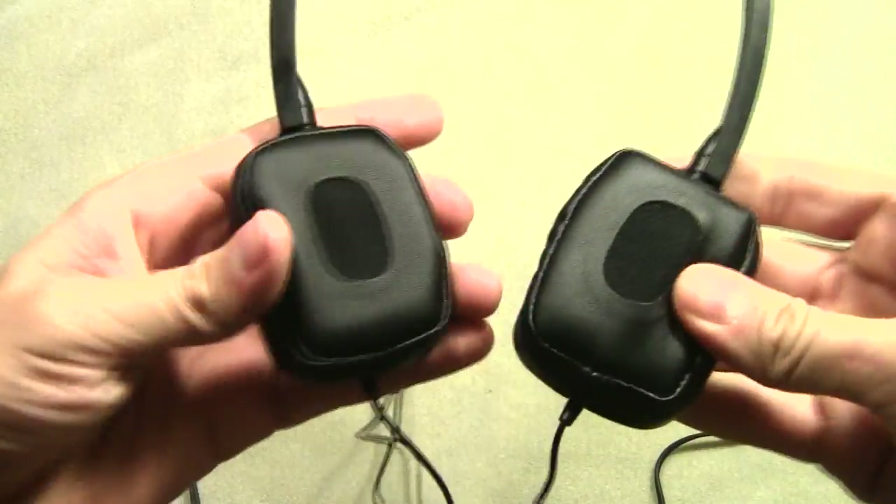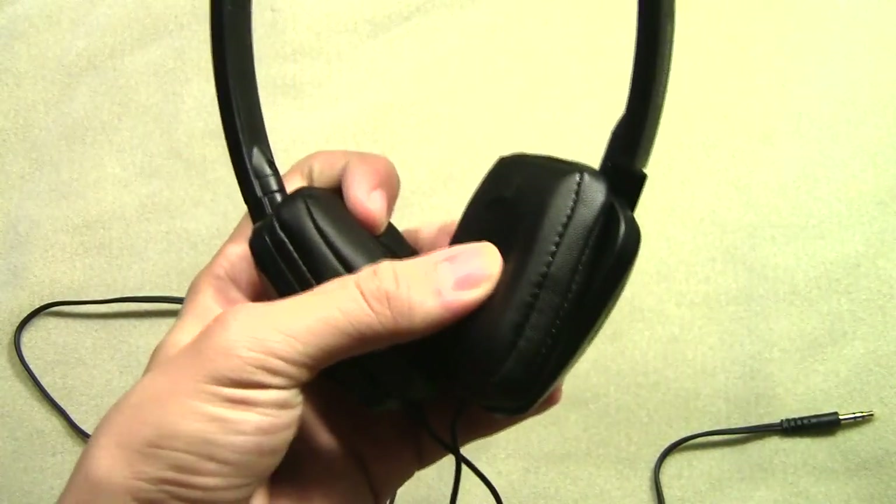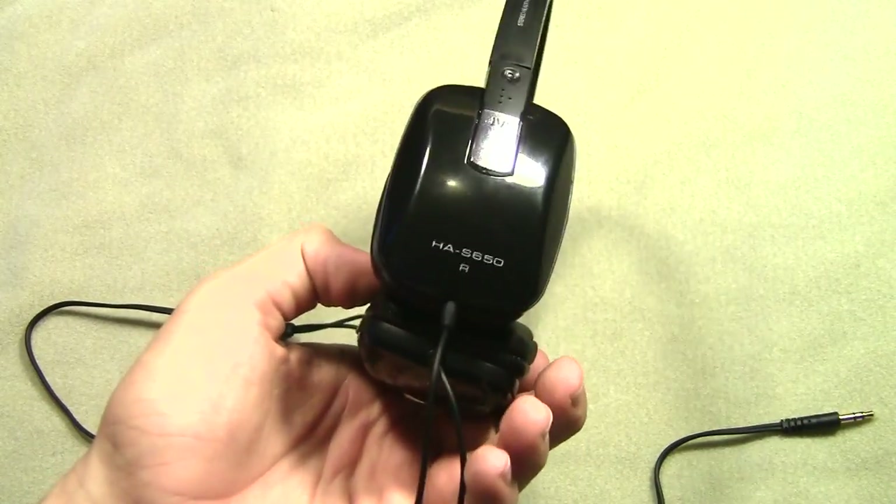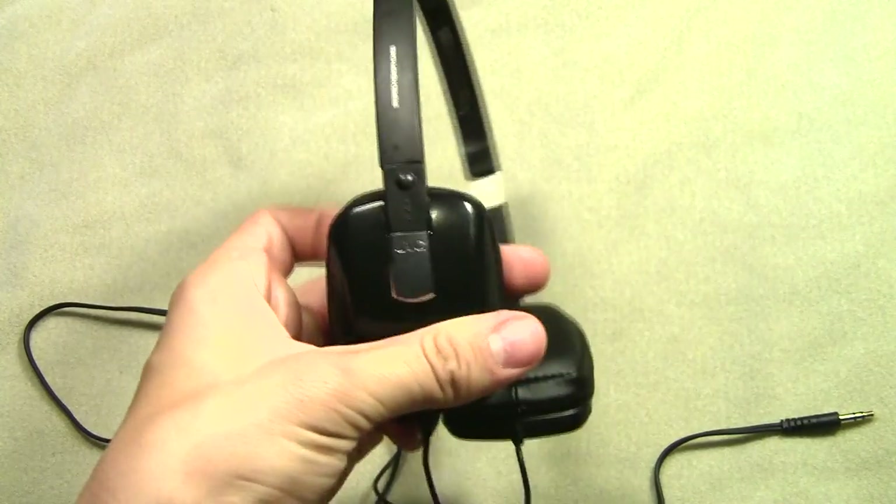So here are the headphones. They do sound really good — the bass is there, the mids and the highs are there. They're actually a pretty good pair of headphones. The sound quality is pretty good, and that's really what you want in headphones. Now let's go to the leak test.